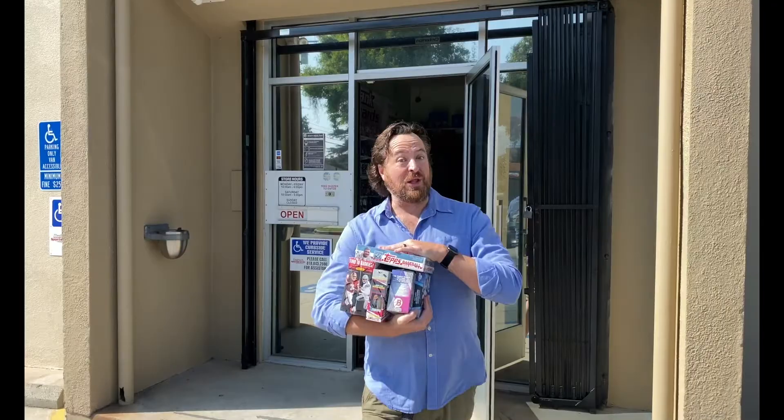Hi there, I'm Craig Michelson and I just got back into the hobby after more than 15 years away. Join me as I reconnect with the hobby one pack at a time. Now let's rip some packs.